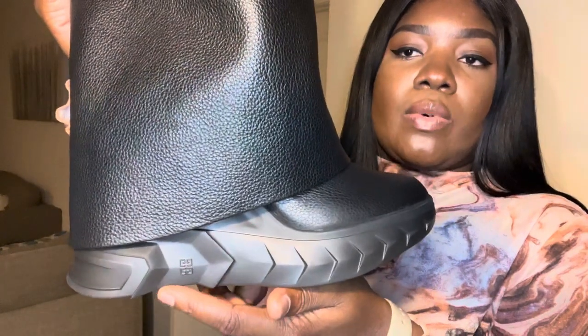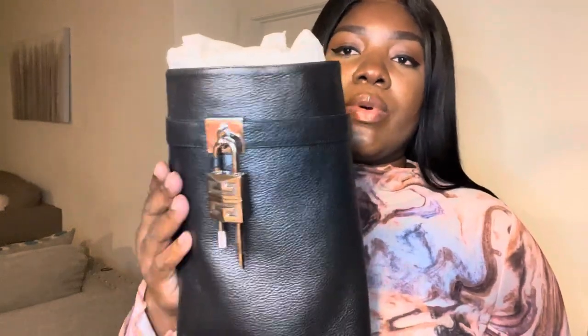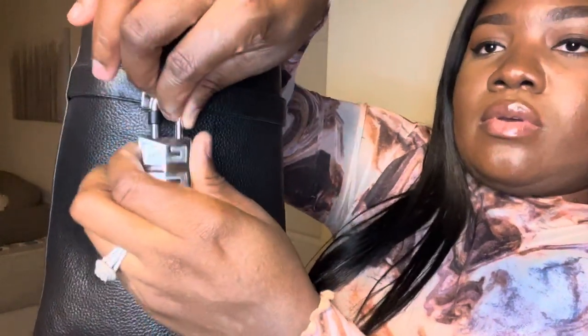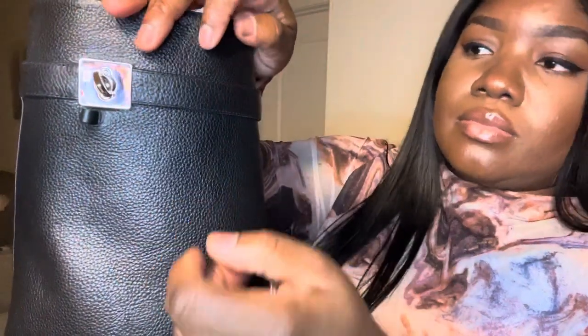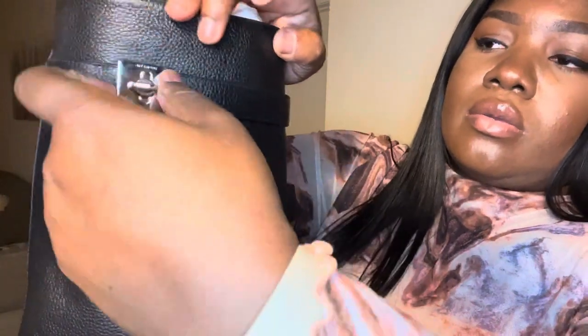And the Givenchy logo in the back of course, and you've got the Givenchy logo here as well. This is the top of the boot — the actual lock of the boot — the original normal strap on the boot itself. And then this is the lock here, and this is just how it comes off: you just pull it down, unhook it, and turn it — it locks open.